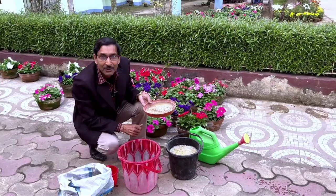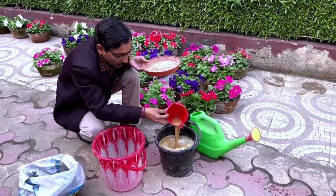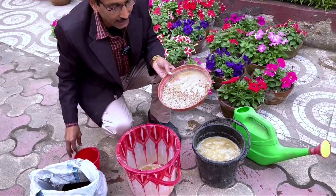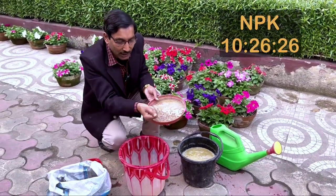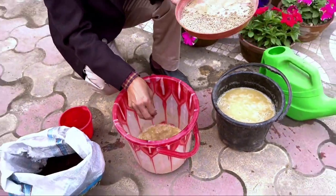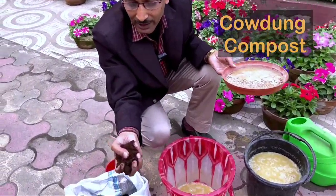Here is the fertilizer mixture I added four days back. First, apply liquid mustard cake fertilizer — I soaked mustard cake four days ago. Take around 300 to 400 ml of this liquid mustard cake fertilizer. Then add NPK Sufola 10-26-26; if you have 10-26-26 NPK then use that, or else you can apply 20-20-20 — around 20 grams.